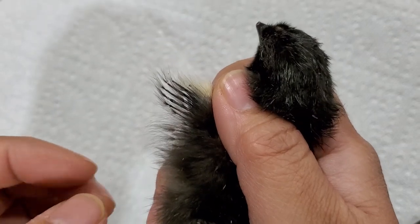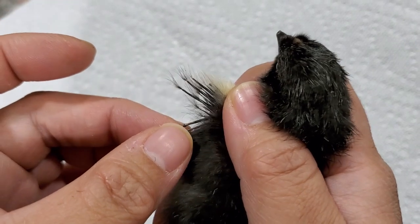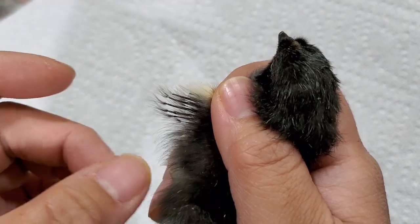This is Truffle. If you see the wings here - long ones and short ones - Truffle's a girl.